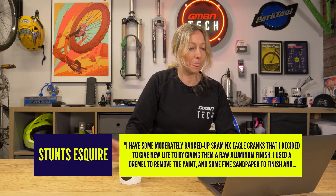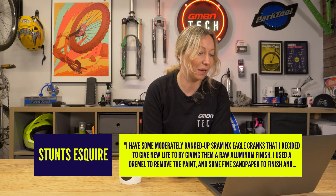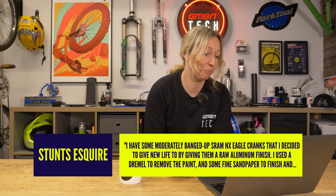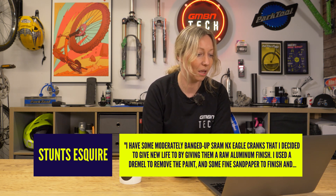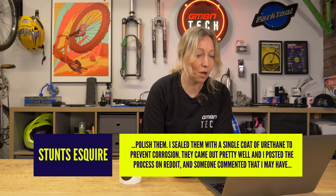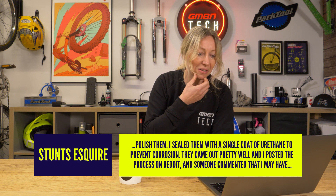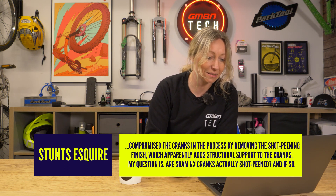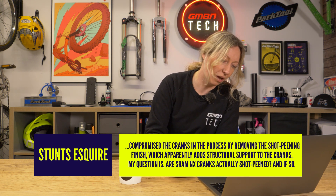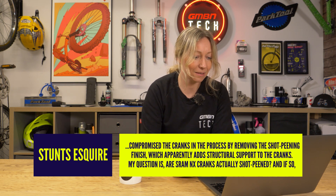Next up we've got Stunts Esquire — what a name, brilliant. I have some moderately banged up SRAM NX Eagle cranks that I decided to give a new life to by giving them a raw aluminium finish. I used a Dremel to remove the paint and some fine sandpaper to finish and then polish them. I sealed them with a single coat of urethane to prevent corrosion. They came out pretty well and I posted the process on Reddit. Some commented that I may have compromised the cranks by removing the shot peening finish, which apparently adds structural support. My question is: are SRAM NX cranks actually shot peened, and if so, does removing the finish render them dangerous to ride?